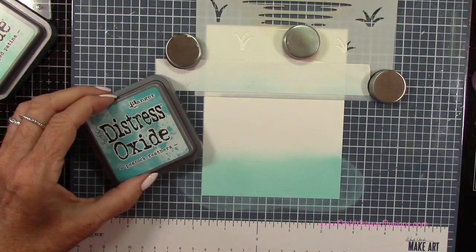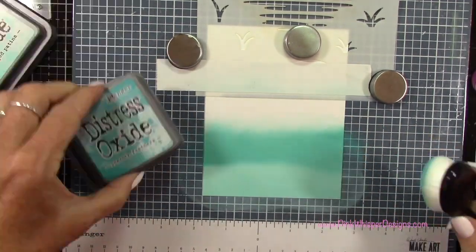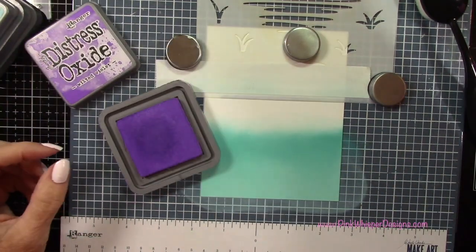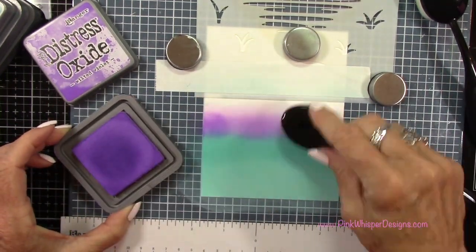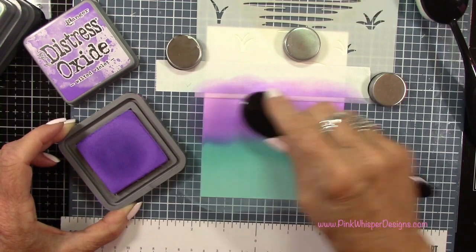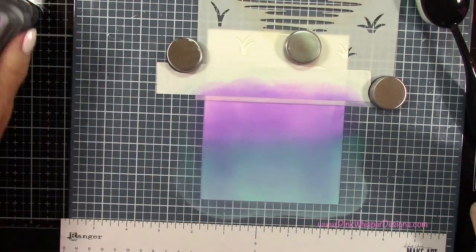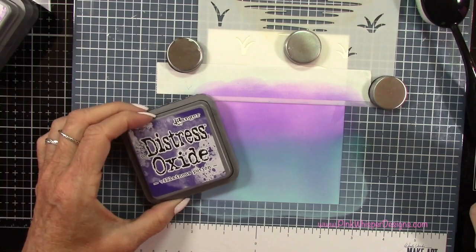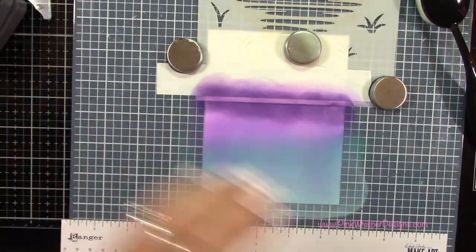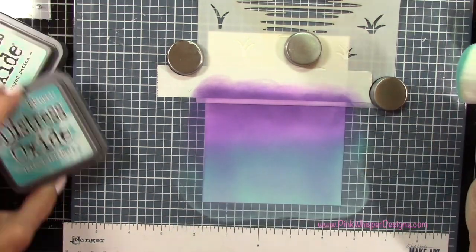Now I'll start off with the Salvage Patina Distress Oxide ink and I've got my blending brush. Let's come in with the second color — this is Peacock Feather, just a little bit darker — and then I want to make sure I go back with that lighter brush and blend these two together. For my next color I'm going to be using the Wilted Violet, which blends with the Peacock Feathers so beautifully. I'm also going to pull a little bit of that Wilted Violet down into the lower section, and then for my darkest color I'm coming in with the Villainous Potion, just at the very top of that horizon line.